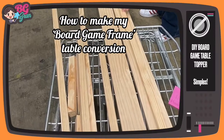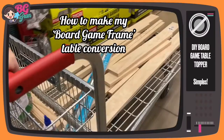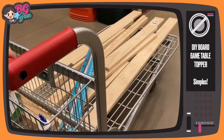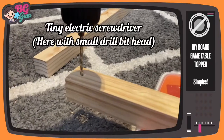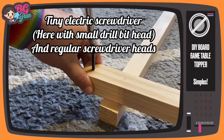Hello beautiful board gamers, today something a little bit different — look at that timber! I'm going to make a board game table conversion. I've just got a small dining table but I wanted it to be more like a game table. The only power tool I had here was this little screwdriver — that's it, that's all you're gonna need.